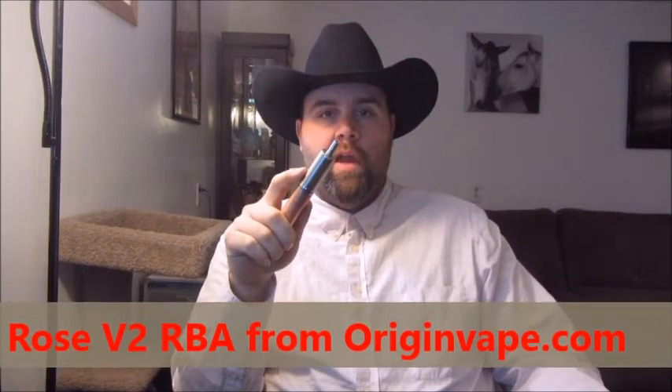We're going to do another review today. Today we are going over the Rose Version 2 RBA clone from Origin Vapes. I ordered a little switch for my Stingray clone because the switch was failing on it, if you watched my last video. I got a letter in my vape mail saying to contact one of the owners. So I just sent him a short email and he asked me if I'd be interested in doing a review on this device. I was like, yeah, for sure — definitely down for doing a review, especially on something I've never reviewed before. So yeah, this is the Rose 2.